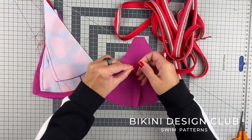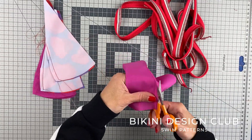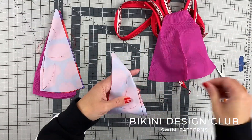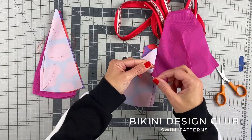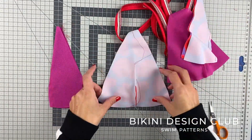Now it's time to tie two knots on each edge with the tail that we left before and cut the excess threads. I also trim a little bit the fabric on the fold for all of them. Once you do that, let's turn our straps to the right side using our loop turner.